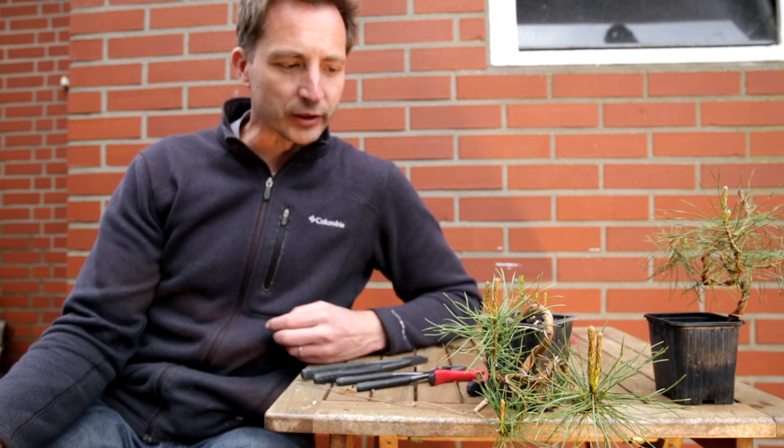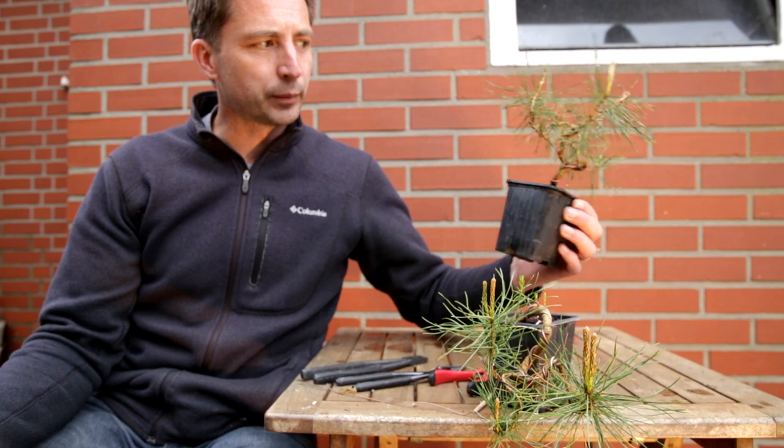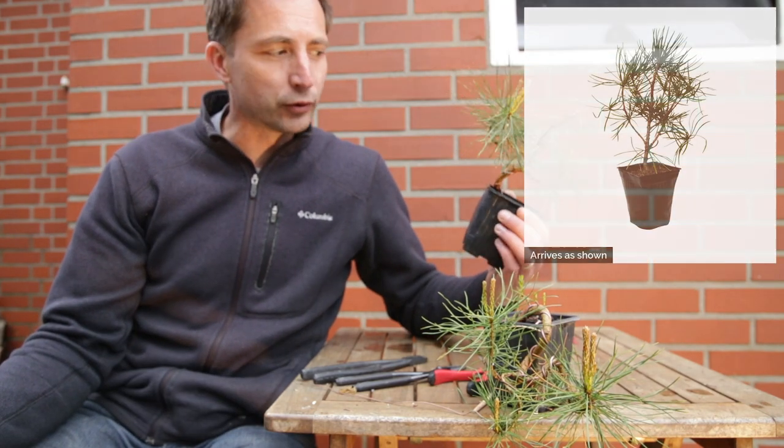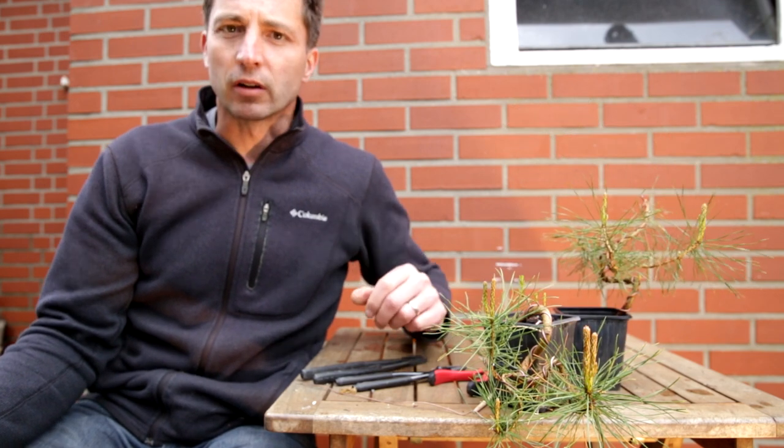One of the things I really like about bonsai is that it can be accessible for anybody. Bonsai doesn't have to cost all that much. Now look at these little pines. I bought these pines as a two-year-old seedling at a nursery for maybe 1.50 euros. That's not a lot of money.